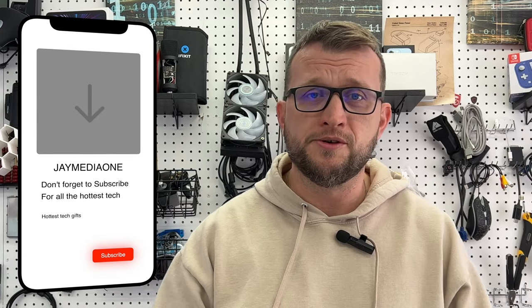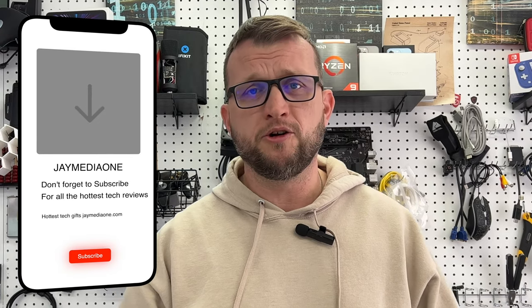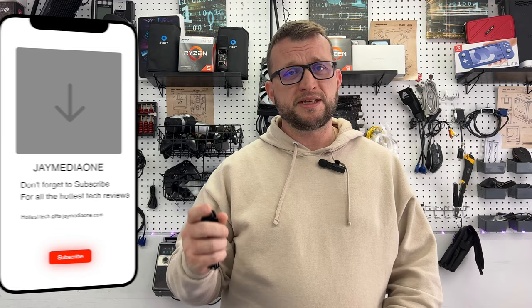What's up guys, Jay here from Jay Media 1. Today we got another cool product to review — the GoPro Hero 11. This is the latest and greatest GoPro. We know a lot of you love GoPros; we just did a video on the GoPro gimbal, so be sure to check that out. We'll leave a link for you. Let's get straight to the unboxing so you guys can see what this thing looks like.